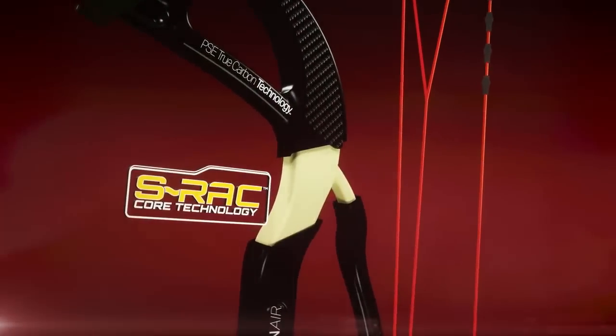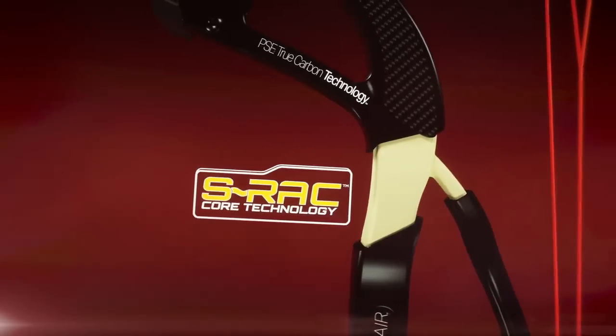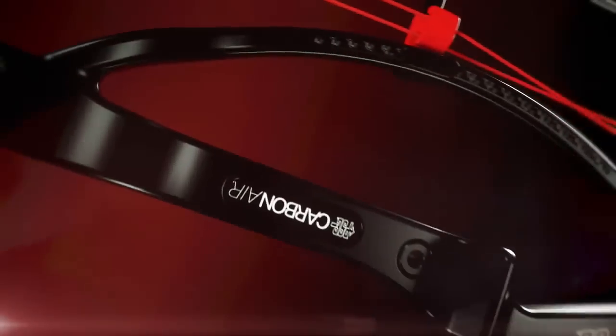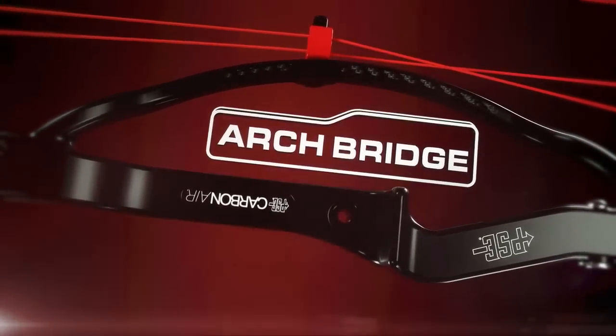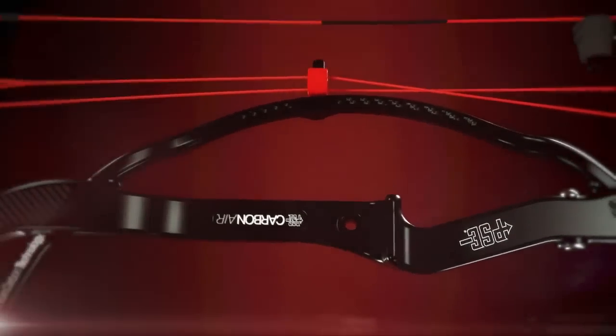The carbon shell is filled with our proprietary lightweight material with S-Rack technology to absorb vibration at the bow's core, making it dead quiet in your hand. The exclusive Archbridge riser design pushes the weight load outward along the curve, strengthening the bow, offsetting the stress weight on the riser and stabilizing your shot.